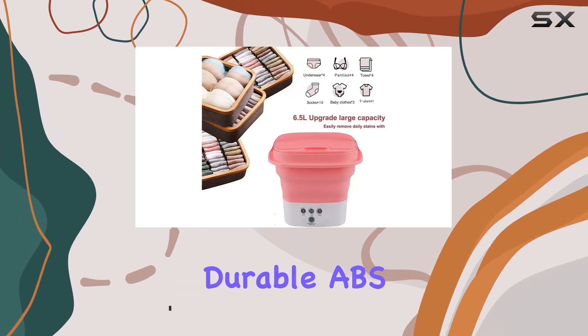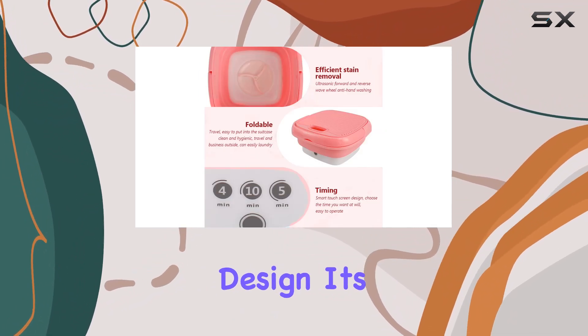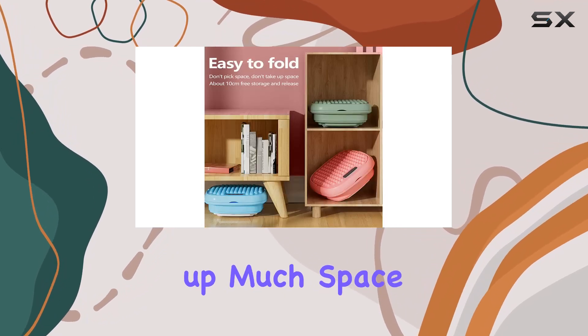Made of durable ABS and TPR materials, this little machine can handle up to 2kg of clothing weight. And thanks to its foldable design, it's incredibly easy to store when not in use, fitting snugly under a stool or bed without taking up much space at all.